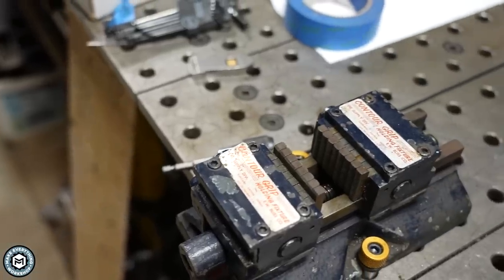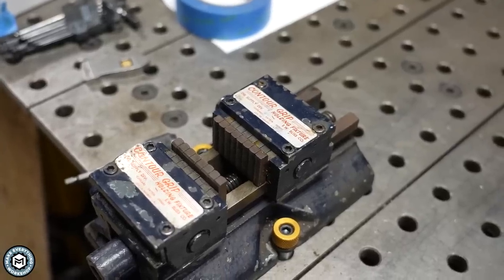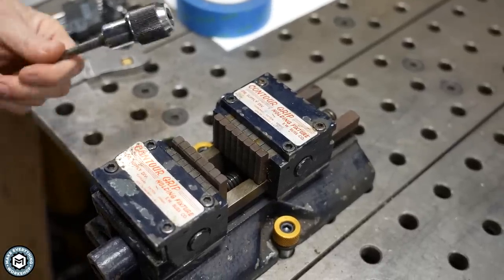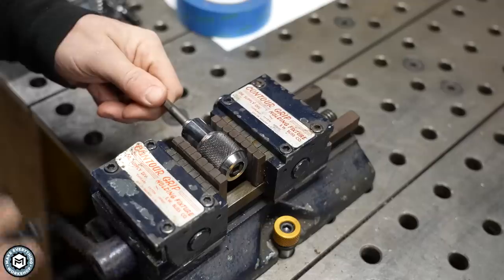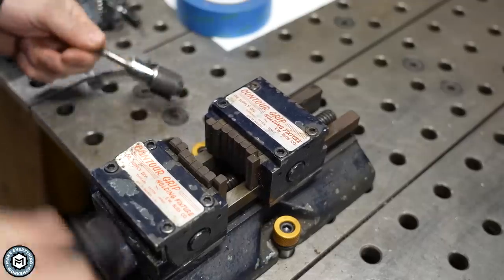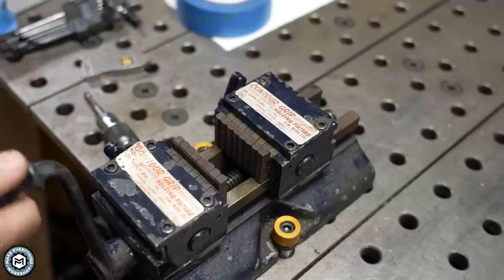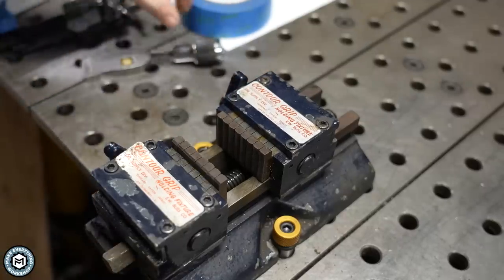This is what's called an adaptive jaw vise. This is an antique tool that I got on Facebook Marketplace that uses a mechanism to allow the jaws to individually move to grab odd-shaped parts. You can see it here grabbing a tap holder — it's a really cool piece that I'm really excited to have, but sometimes it sticks and doesn't work very well, so today we're going to restore it.